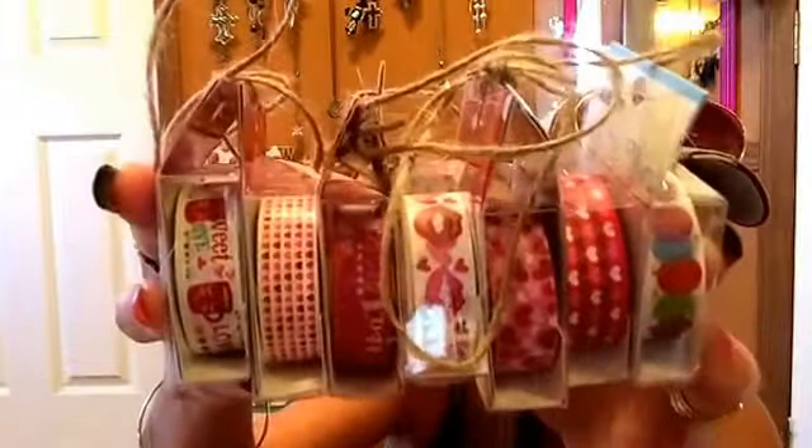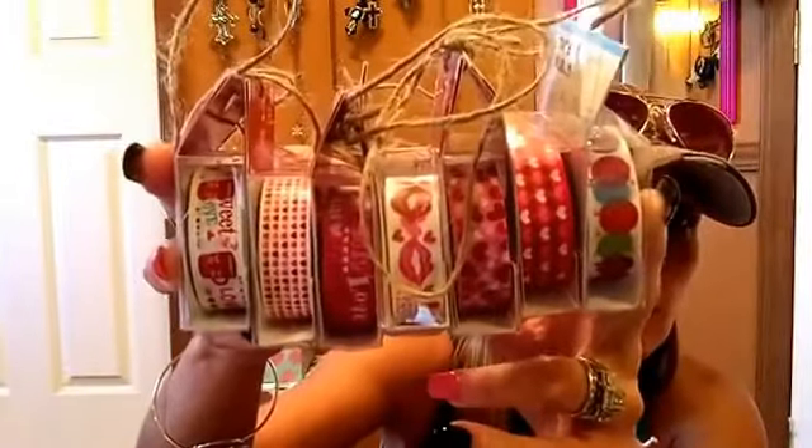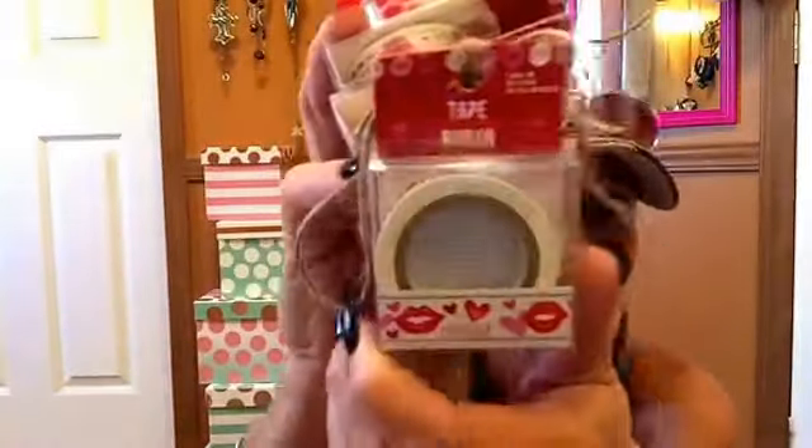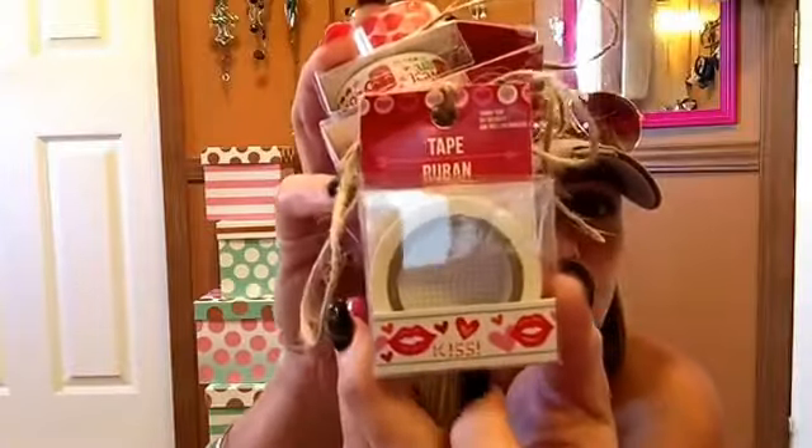I'm trying to hold them all at the same time. Look at those. I haven't seen the kisses or anything, and the balloons here. You were just adding to my collection. Look at that one, that one's so cute. They're all cute, but I have not seen this particular one. You can use just the heart ones anytime — I don't think you have to just have it for Valentine's Day. And then here's the one with the cupcakes on them. So cute.